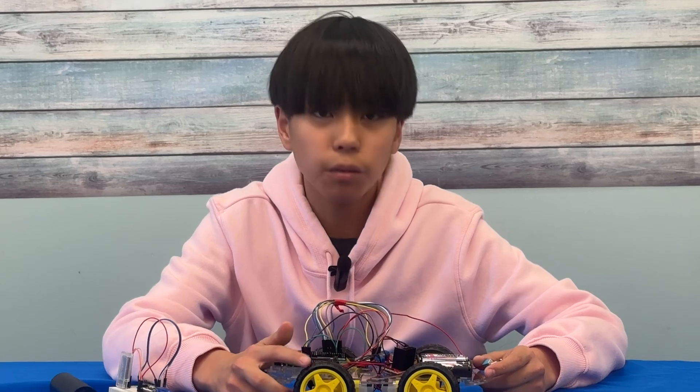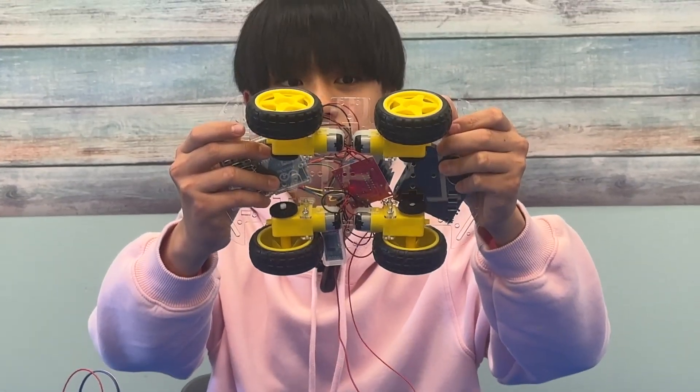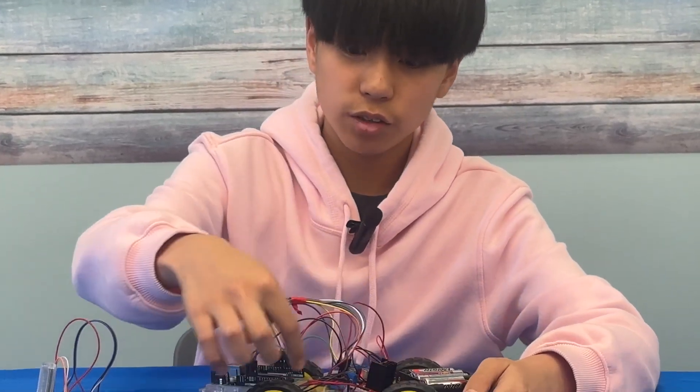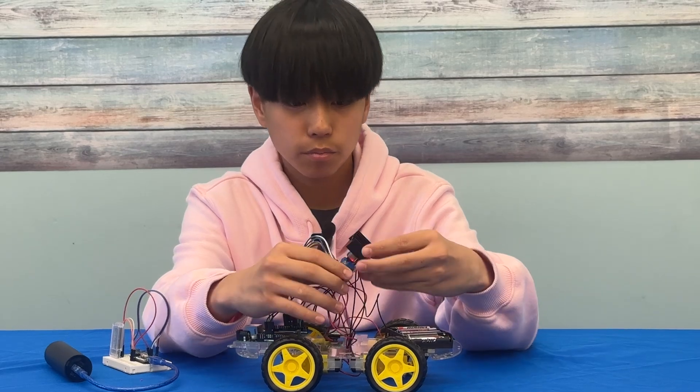More on the components of this — the underside here. You see each of these four ones are motors. This is the motor driver.